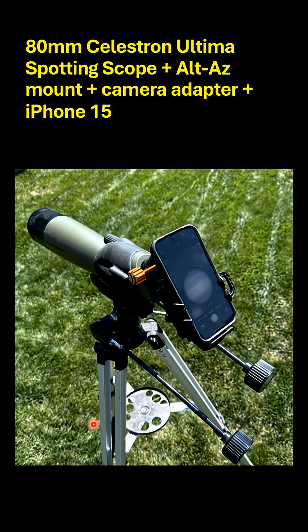So this is my setup. The telescope was the 80mm Celestron Ultima spotting scope. Then I had a Celestron camera mount that connected my iPhone to the telescope itself. It's a good sturdy mount and a good adapter. This is an Alt-Az mount, so it doesn't track in any way, so you're going to see some movement of the image in the video I'm going to show you next.